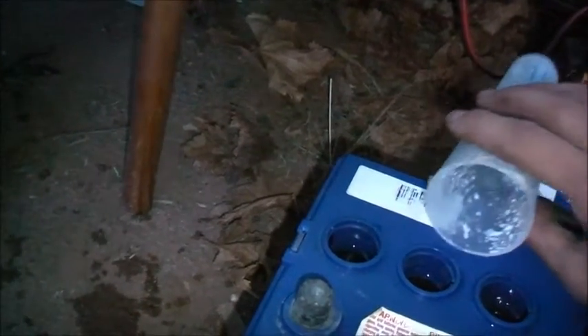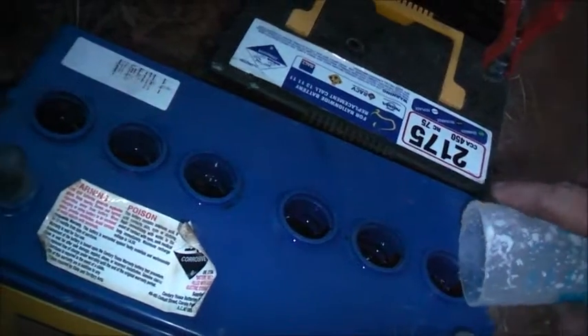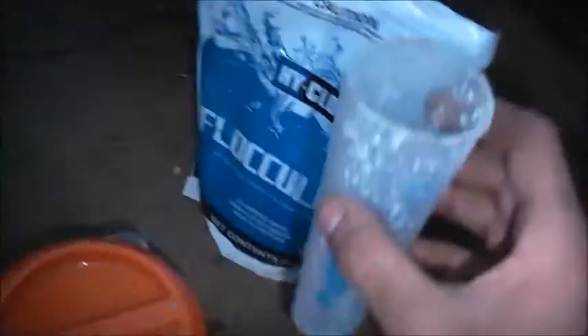I'm going to put some water in that to rinse it out and then carefully top the cells up. Don't overfill - just get the cells nice and level. That'll be enough. Nice and topped up.